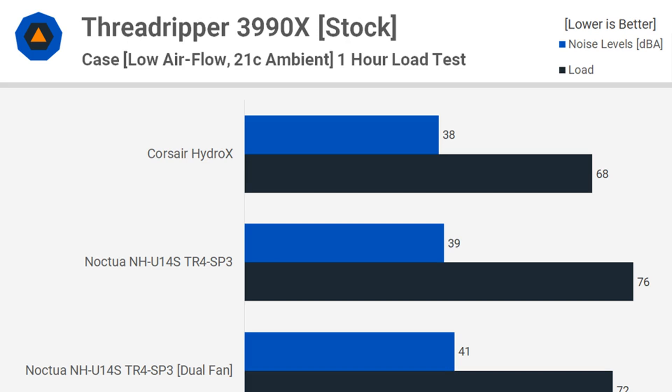The Cooler Master Wraith Ripper has always disappointed me. It's such an incredibly awesome looking cooler, but the performance is so poor. With the single centrally located fan squealing at 2500 RPM, it only managed to keep the 3990X at 75°C. While that's still a degree cooler than the NH-U14S with a single fan, for more on this story visit the news article link.